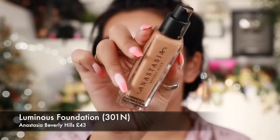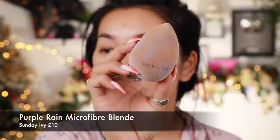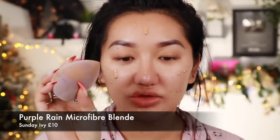For foundation I'm going in with the Anastasia Beverly Hills Luminous Foundation in 301N. I actually did a whole video testing out Anastasia Beverly Hills, so make sure you check that out. I'm so pale at the moment, all my foundations are way too dark for me. I'm using this Sunday Riley microfiber sponge I got from Boohoo for about six pounds. I just blended in some more pumps of the foundation — it's giving me good coverage, looking very glowy and luminous.